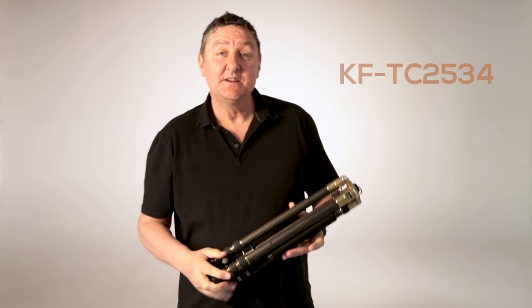This is a carbon fiber tripod from KNF Concept. The model number is TC2534. Let's review it.